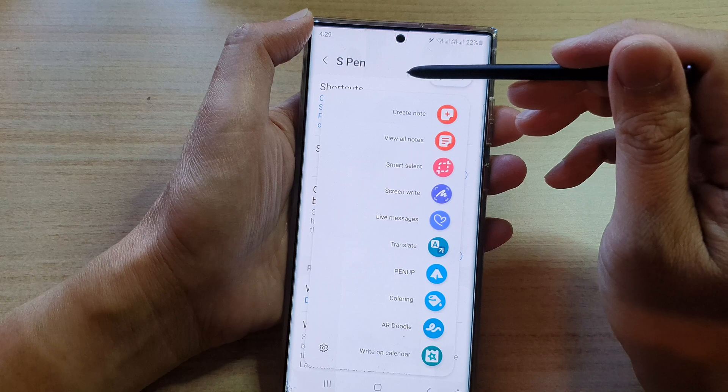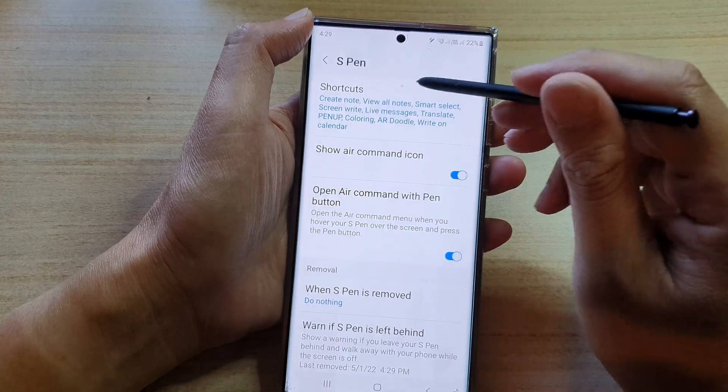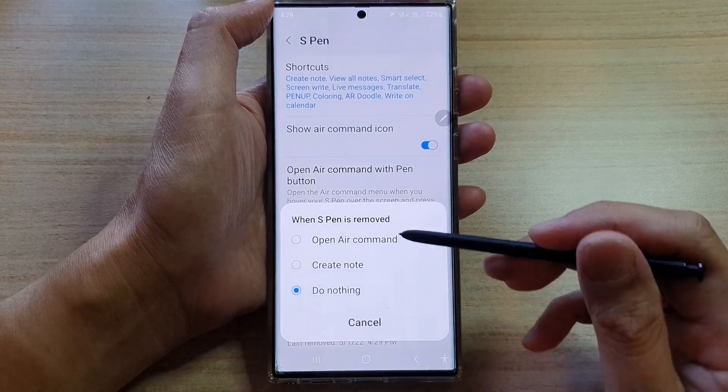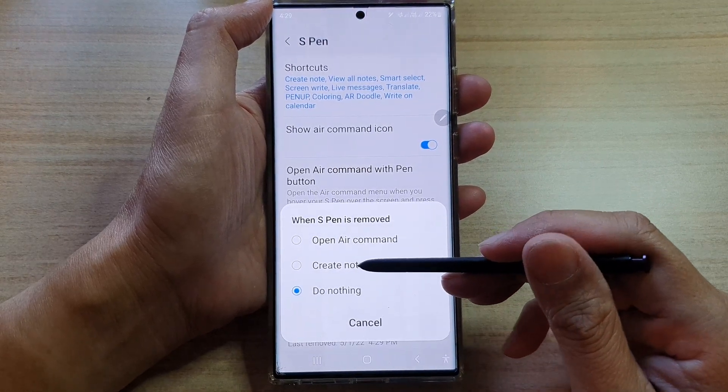And that's it. Sometimes opening up things can be annoying because we might want to manually select an item instead of having the pen automatically always open up the menu. If you change your mind, you can always go back in here and choose "Open Air Command" or "Create a note" when you remove your S Pen.